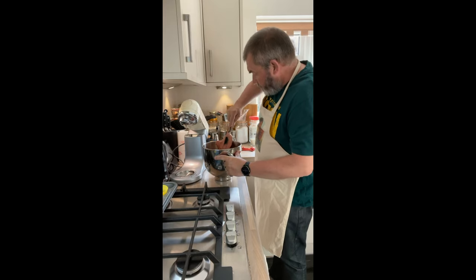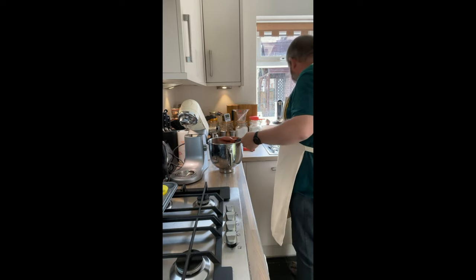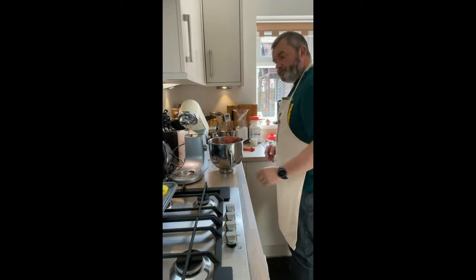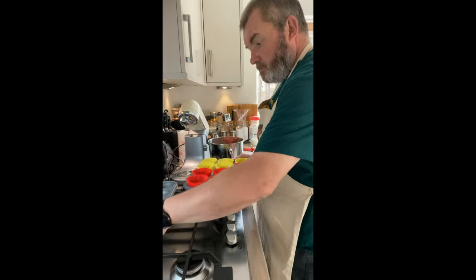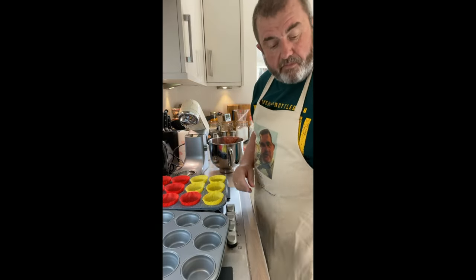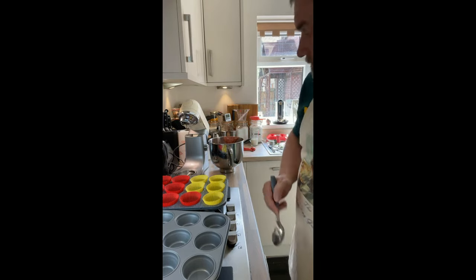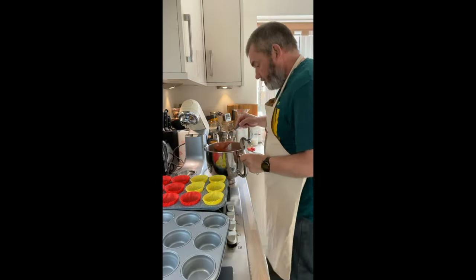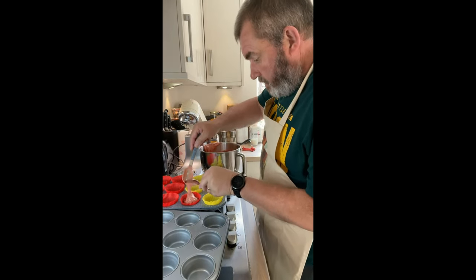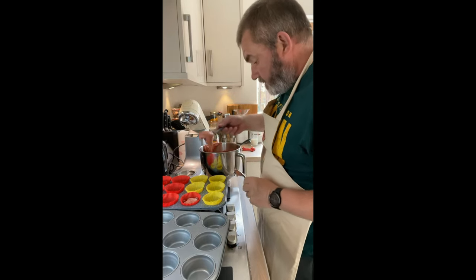What we're now going to do is fill our cases. I've got some cupcakes already partly set up, and we're just going to use a spoon to about three-quarter fill each one.